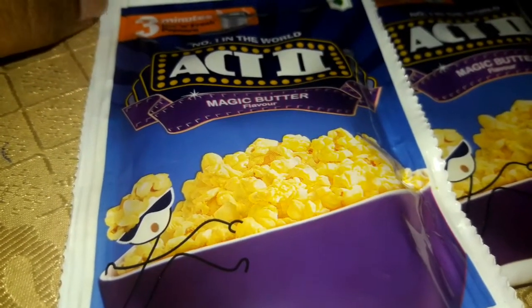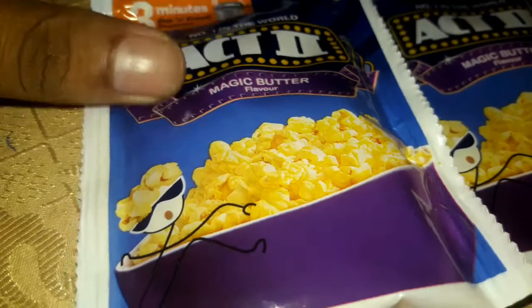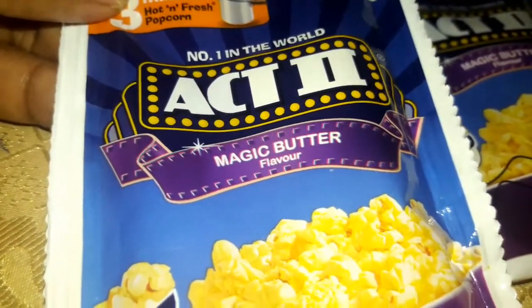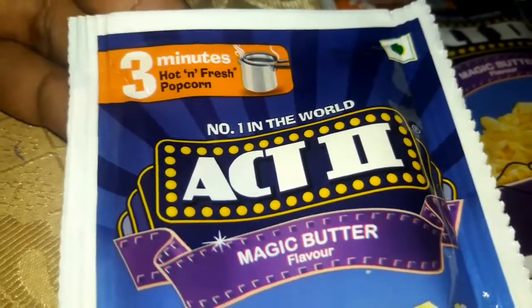Hello everyone, welcome back to my YouTube channel Dash Block and Cook Kitchen. Today I am going to give you a simple recipe. It is called number one world egg to magic butter flavor popcorn. It takes about 2 minutes.